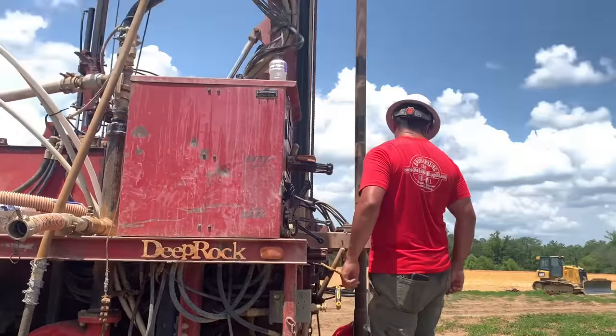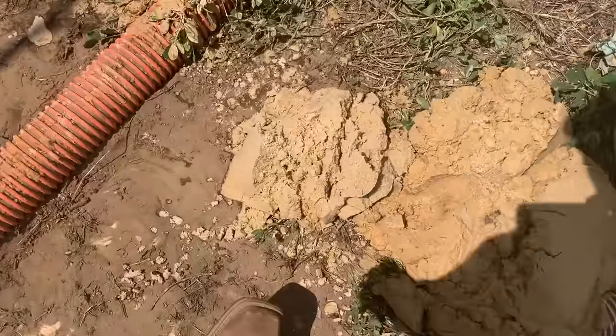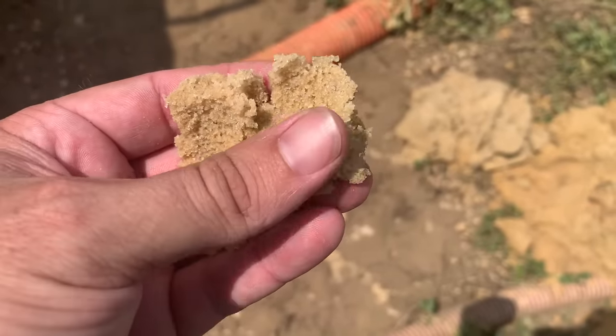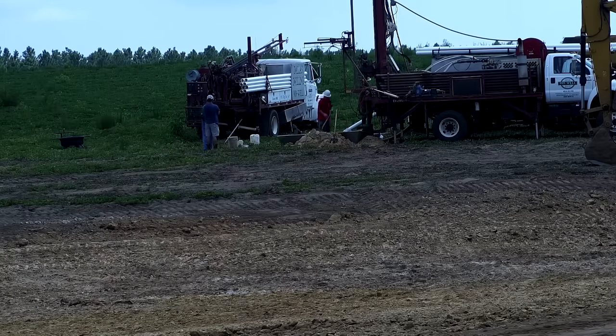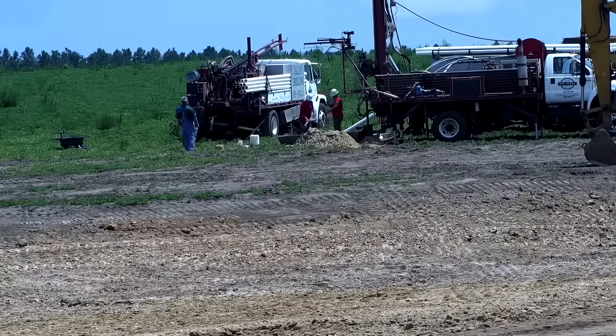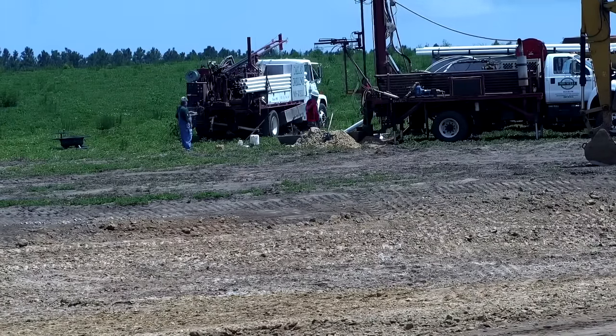They recycle this water back through a pump which sends it back down through the drill, repeating the process all over again. They're constantly having to shovel all of this dirt and sand out of the trough to keep the water flowing. What they're looking for is the water table in that really fine sand - ideally about 20 feet of good sand to set their casing and pump. They hit a big layer of clay which slowed things down, but then you can see them shoveling out that really white sand - exactly what they're looking for.